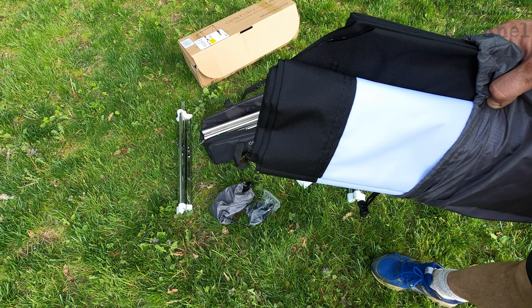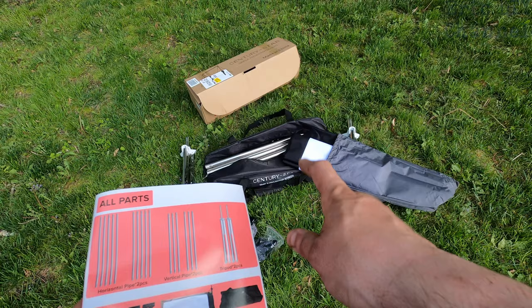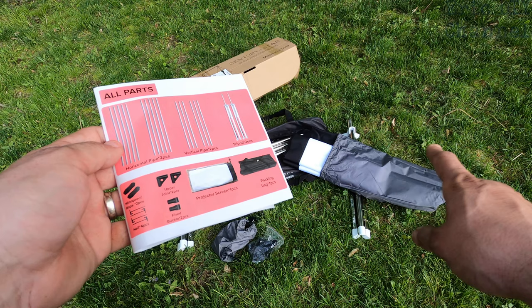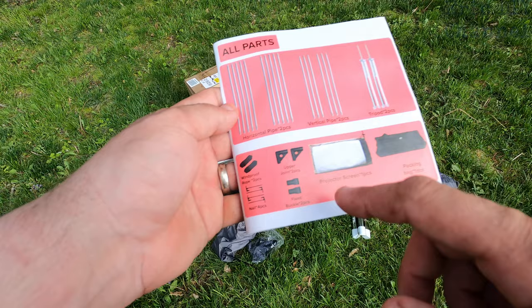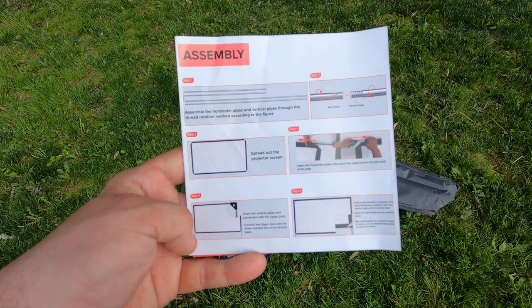I'm hopefully going to get some volunteers to help me set it up — namely Maddie and Zach. Looking at the manual, inside the bag are the horizontal pipes, the vertical pipes, the tripods on the sides, and the projector screen comes in its own bag, which is nice. Also included are the fixed buckle pieces, upper joints, stakes, and guy lines — or windproof ropes as they call them.